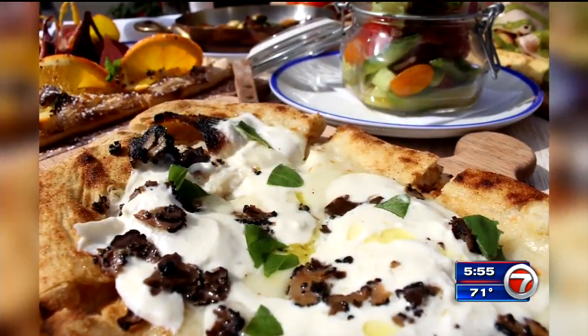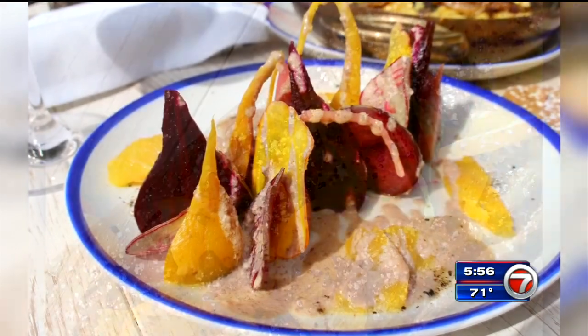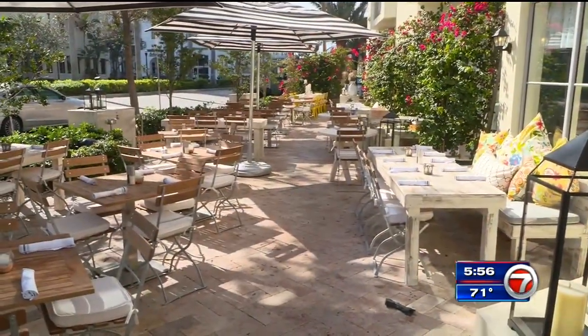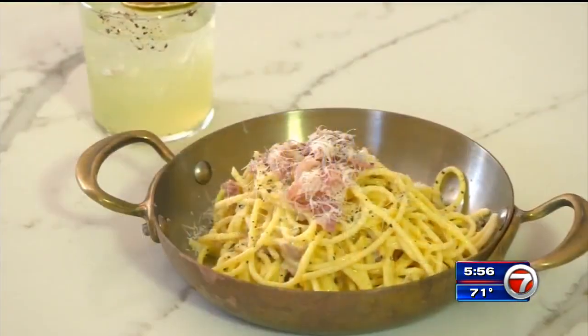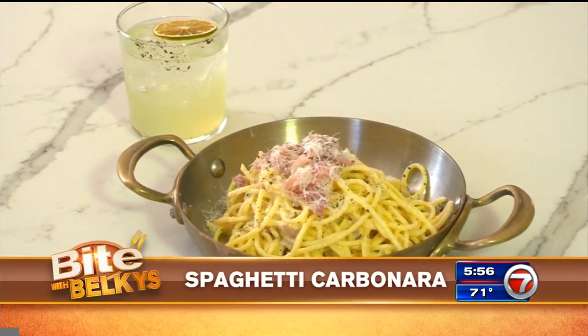What we like to give to our customers is really an Italian experience. We make all the recipes really traditional because it's something different from other Italian restaurants. Call Me Gabby is located on Miami Beach's South of Fifth neighborhood and is open seven days a week for lunch and dinner. There's a pasta and pizza menu along with a full bar and garden patio. Stop by and try the dish we're making today: spaghetti carbonara.